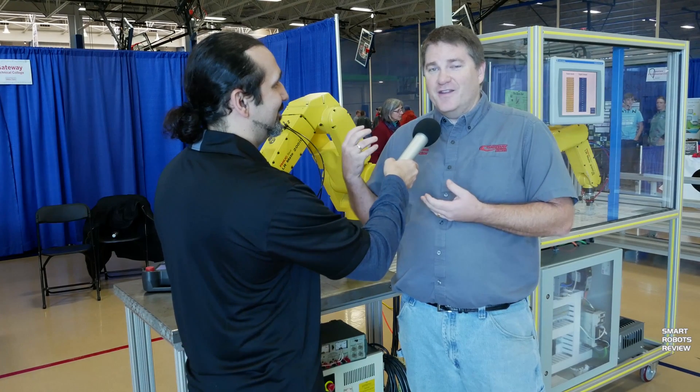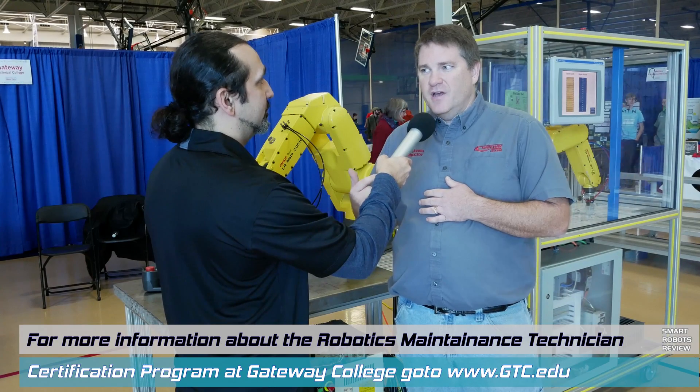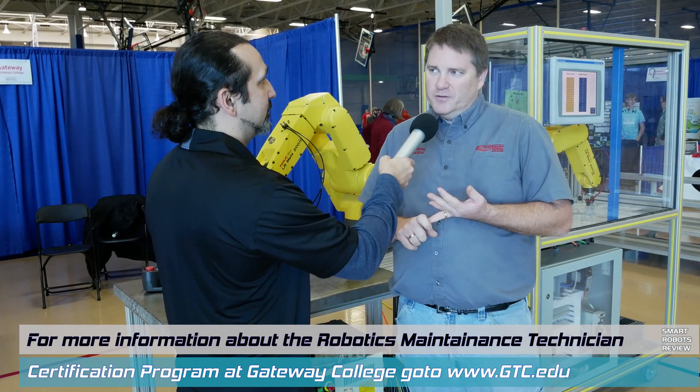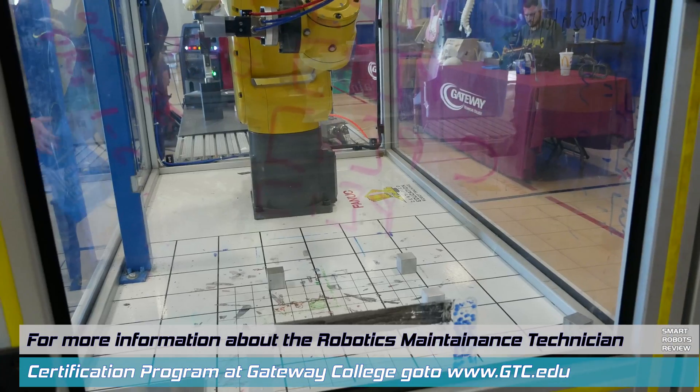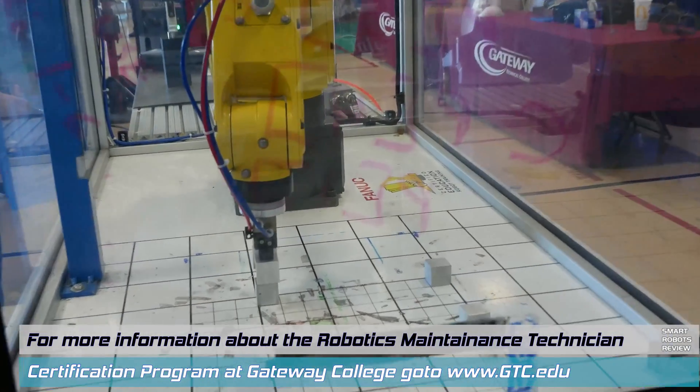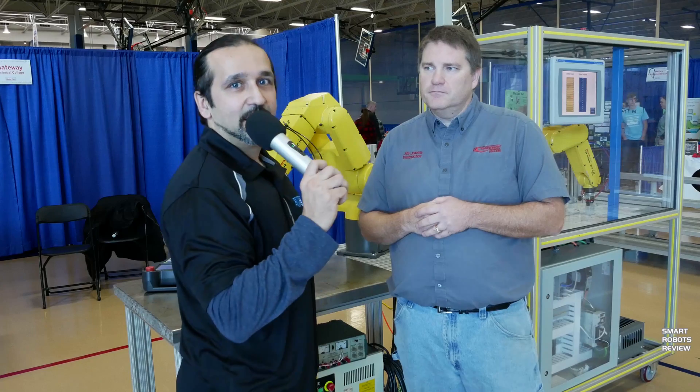There were 120 job postings in this area from January to April — all unfilled. The program averages only five graduates a year, and those job postings averaged about $18 an hour to start. Join the revolution. Robotics.